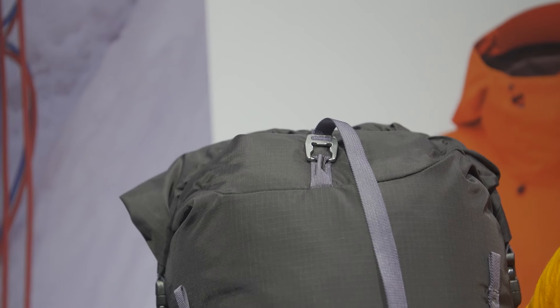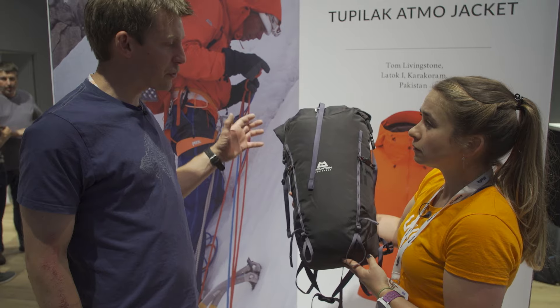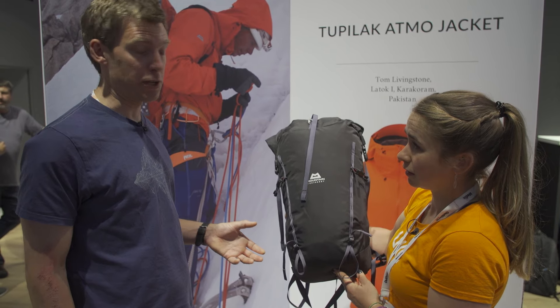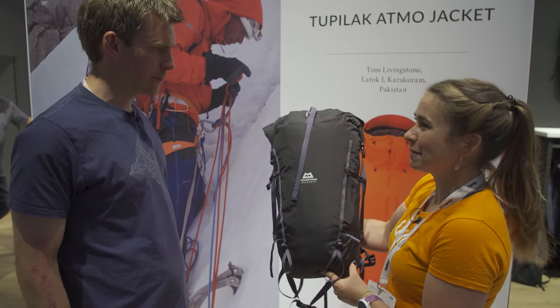So if this is a sort of alpine super lightweight pack, how much does it weigh? With everything on it it's 490 grams, but if you strip off all the bells and whistles it's 340 grams — so in that iteration, super light. Great, thanks very much Rich.